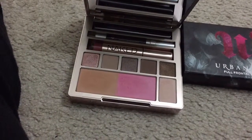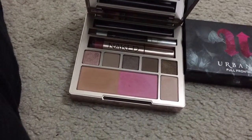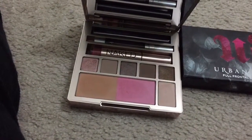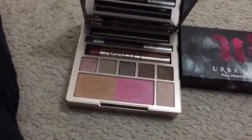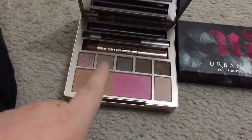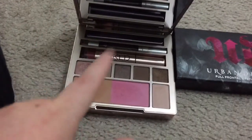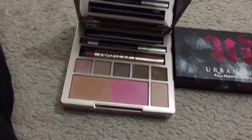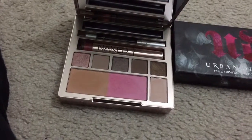I was afraid to use the bronzer because I have bad skin — it's blotchy and very fair, and I have problems finding products to fit my skin tone. But this bronzer was amazing on me; I could not even tell I was wearing it. It just made me look a little bit tanner.